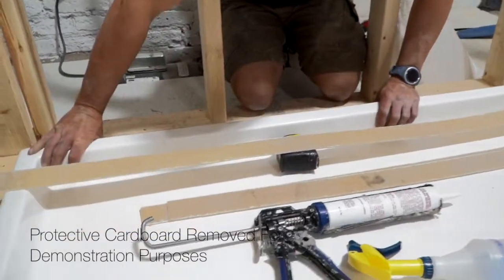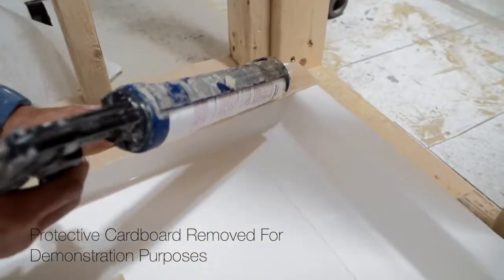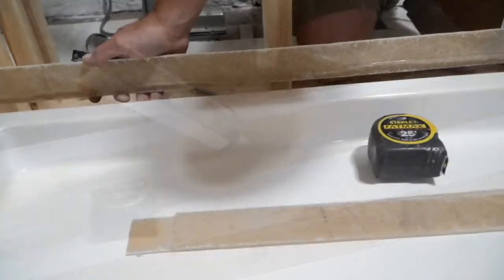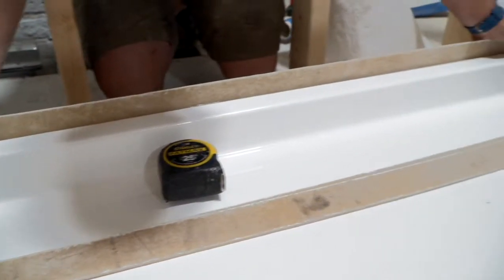This shower base comes with a flange kit for proper fitting and to prevent water leakage. Run a bead of silicone caulk down the lower third of the flange, keeping about an inch to an inch and a half above the shower base. Place the flange carefully against the back side of the shower base, making sure you have a good seal.